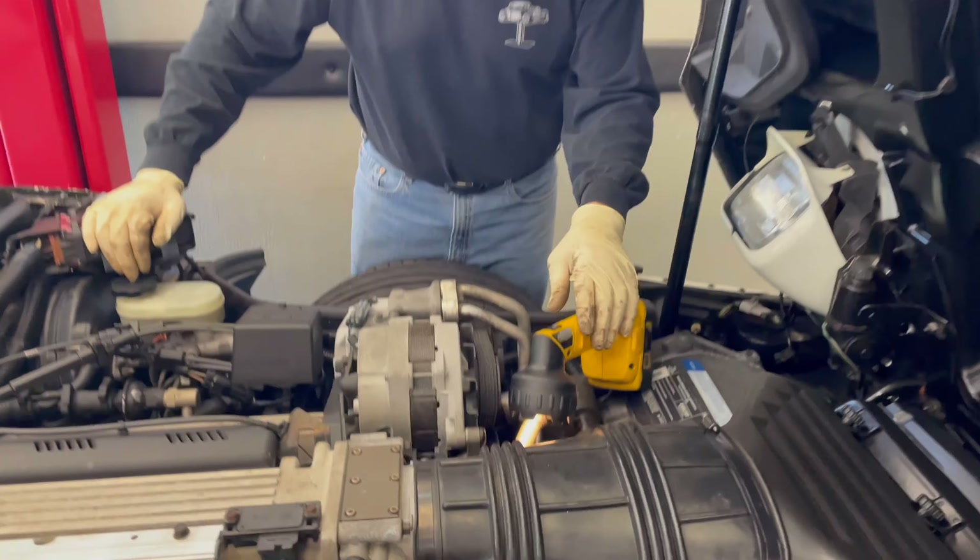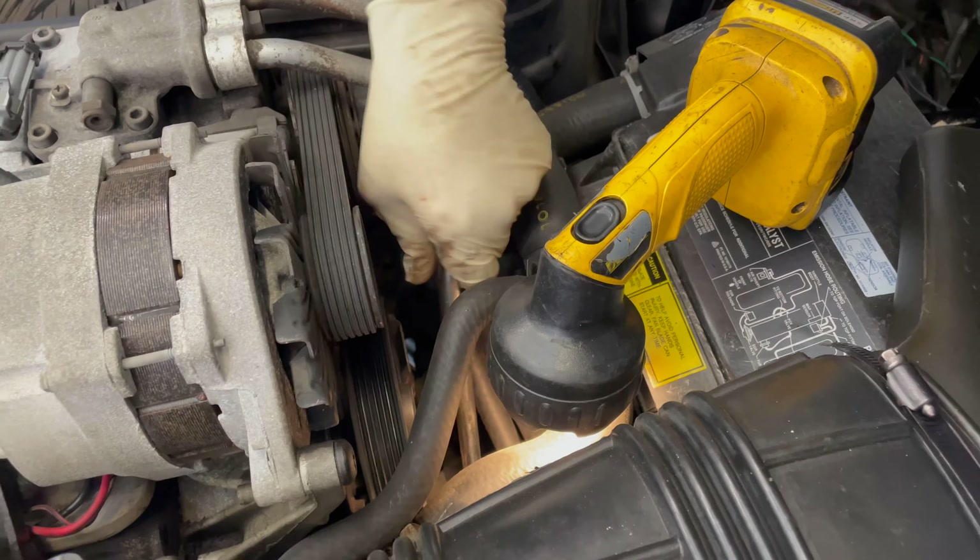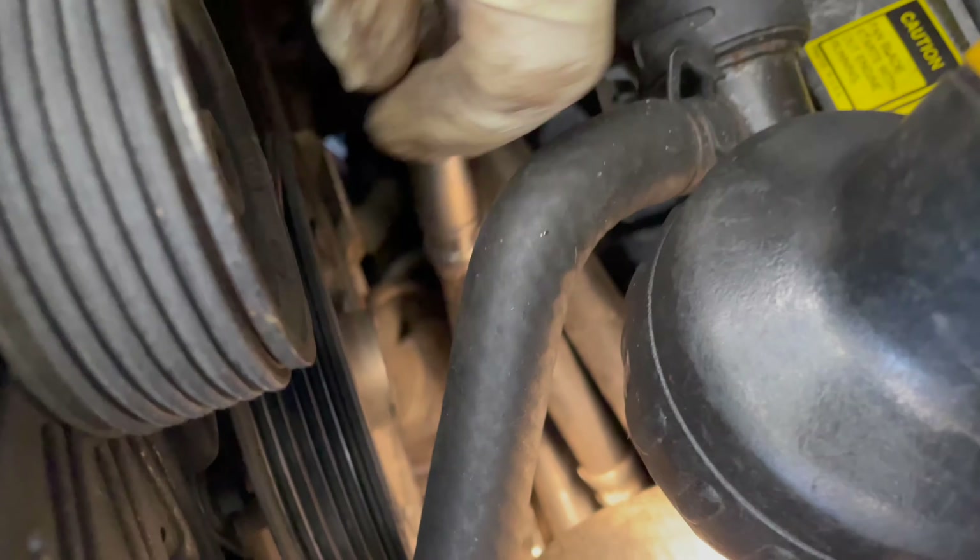We're going to start by taking the serpentine belt off. I have a ratchet on here with a 15, a 16 millimeter or 5/8ths, and we're going to release the tension on this.